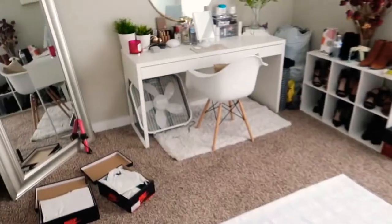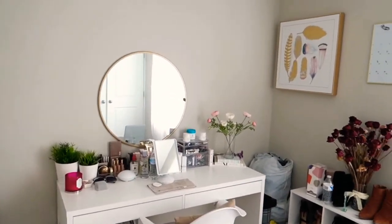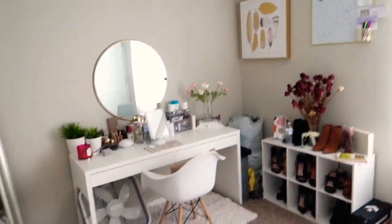So I gave her that room and I ended up getting another room in the house and made that my sneaker room, which I'll talk about in a bit. But right now I just want to show you guys how I do my photography. I'll show you some of the things I use and then the pictures and the end result.